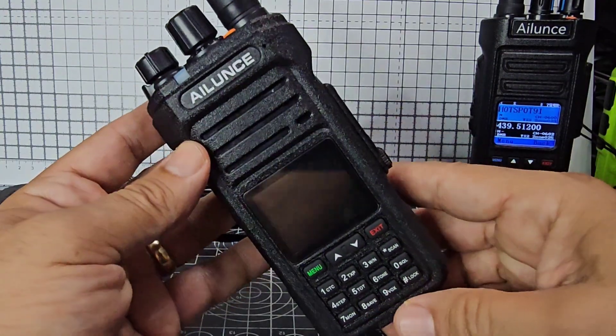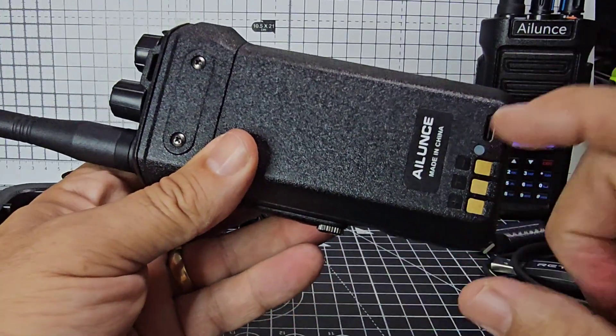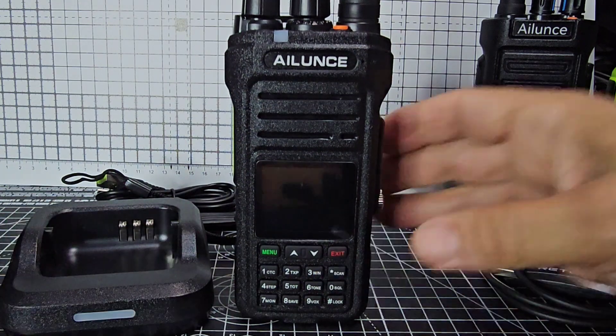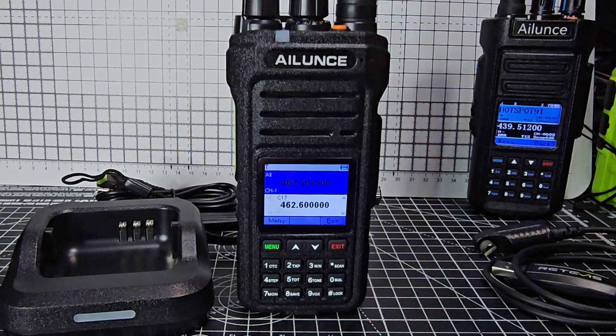I've seen loads of videos of people running the tap over these and they keep working. USB-C in the battery, which is the way it tends to be going in these days. Let's just do the first time turn on — I've literally never turned it on ever. Oh, that's lovely — that is a beautiful, beautiful set.